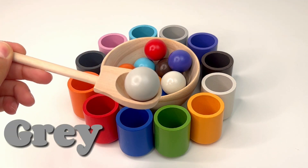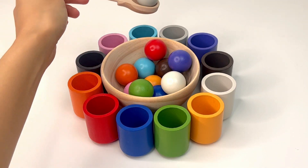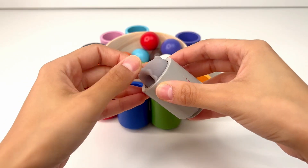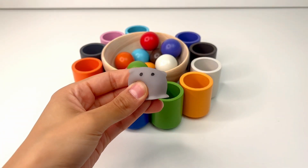Our first ball is gray, or 'gris.' Where should it go? Right, in the gray cup. Let's see what's inside. I see a gray little ghost. It's squishy and cute. Good.